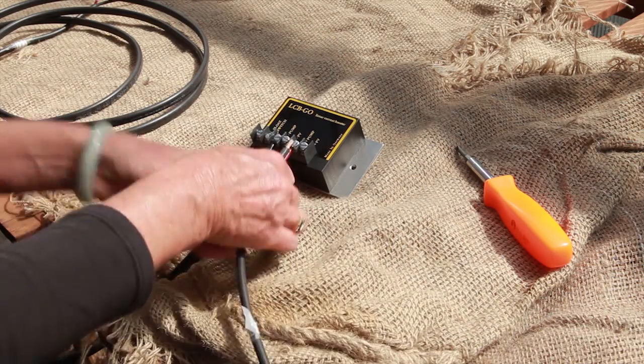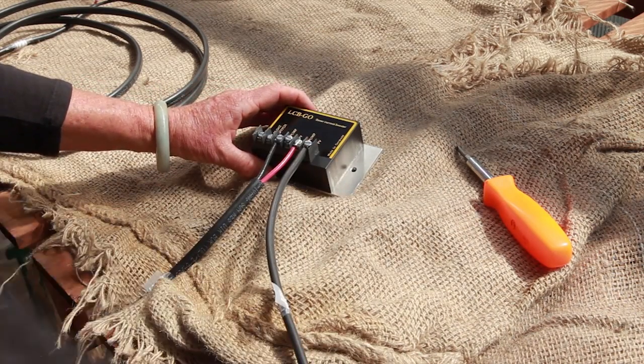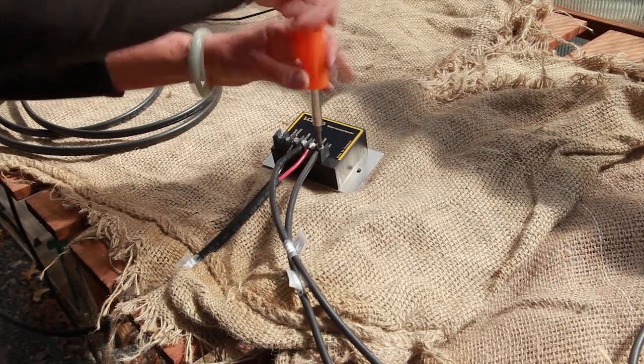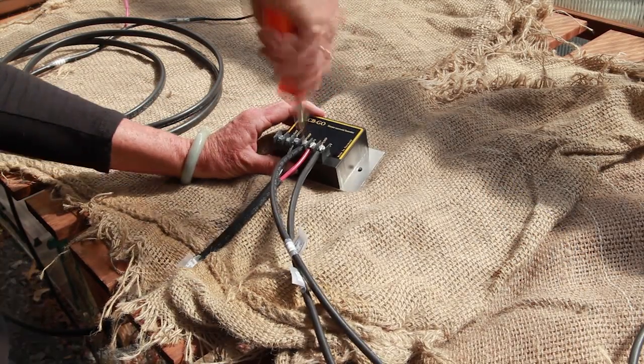Now we're going to connect the solar panel wire harness to the control box. The wires are labeled to be connected to the plus and minus PV terminals. Use a screwdriver to tighten the terminals on the control box and hold all the wires in place.